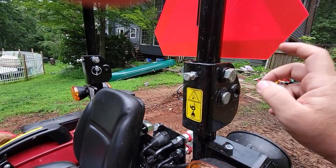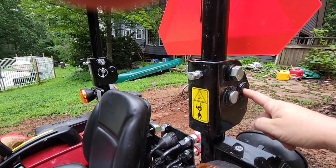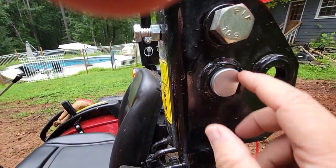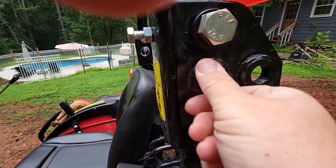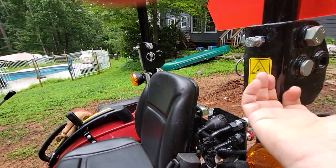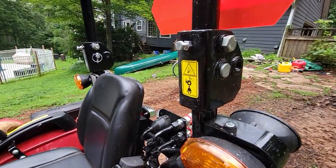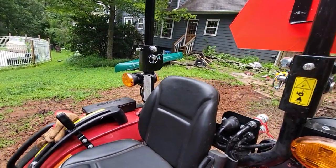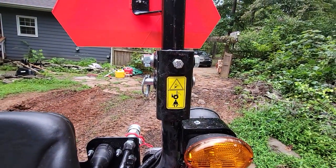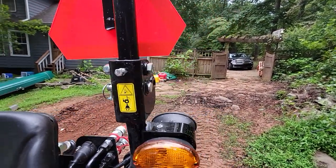If I want to lower the ROPS I have to remove the bolt entirely, lower it, and put the bolt back in — I don't believe that's how it's supposed to work. The pin even has a slot so it holds without spinning; it's made this way. I believe this unit should be flipped upside down and swapped. I could be wrong — let me know — I've never had a tractor with ROPS before. It's a big inconvenience and I want to talk to the dealer about it.